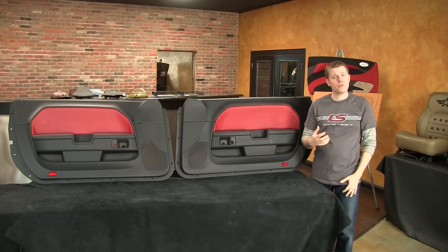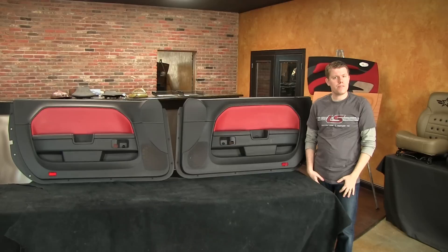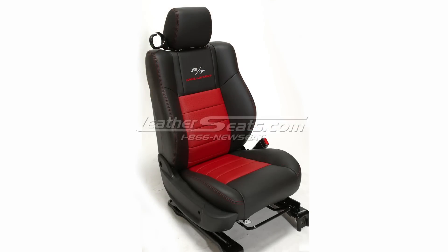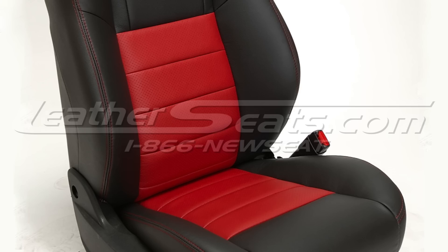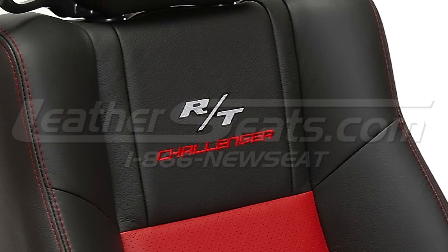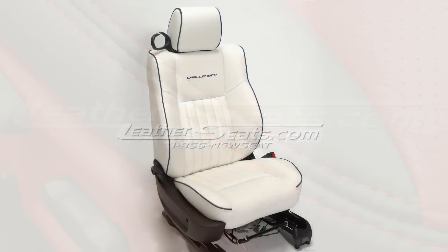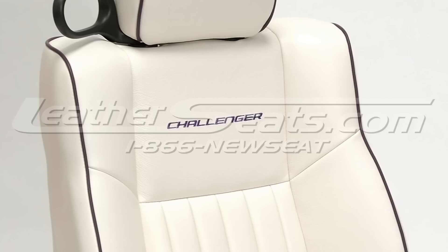If you have any questions about making this work on your Dodge Challenger doors or if you're interested in upgrading your interior from cloth to leather, feel free to give us a call or send us an email. We can build anything from an OEM style single tone black leather interior to a completely custom package with options like two tone, perforation, embroidery, contrast double stitching, piping, and much more.